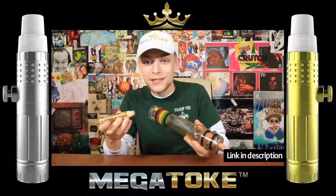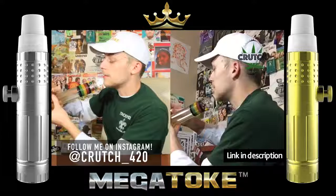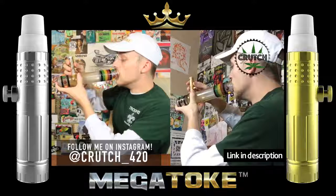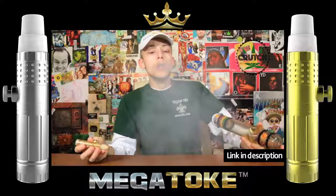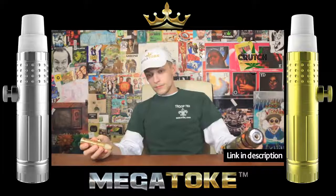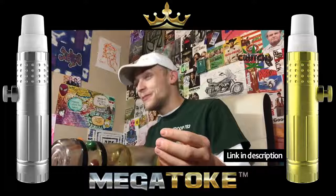Megatoke steamroller. Let's do this. I'm so caked. I'm so cooked. This was a fantastic idea. And my office is starting to get hotboxed up in here.